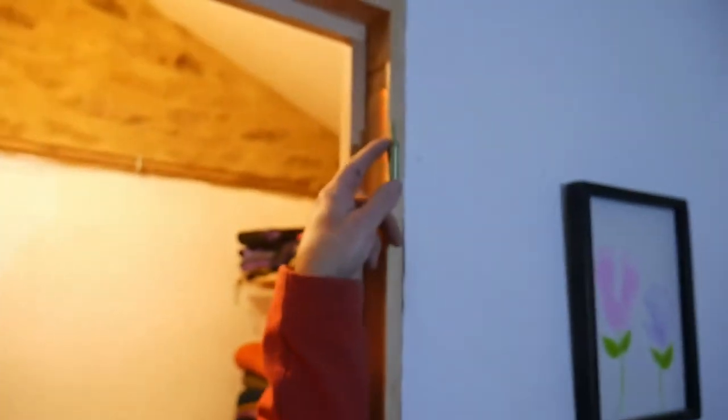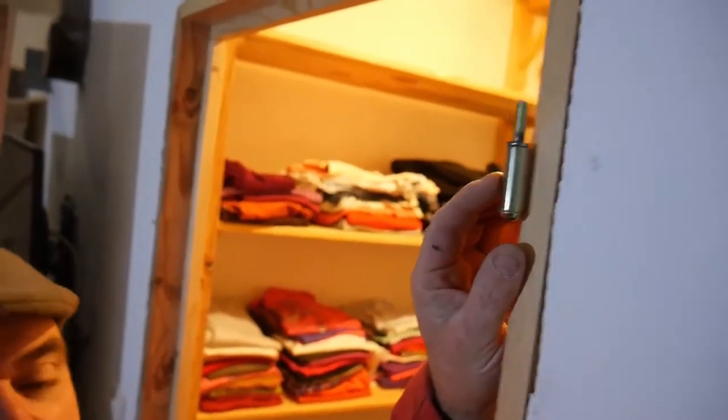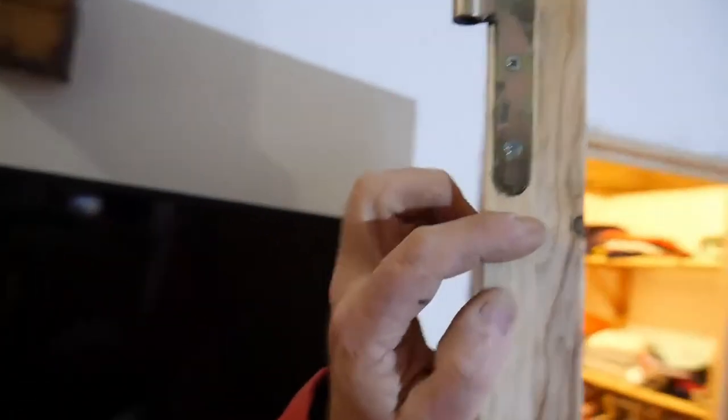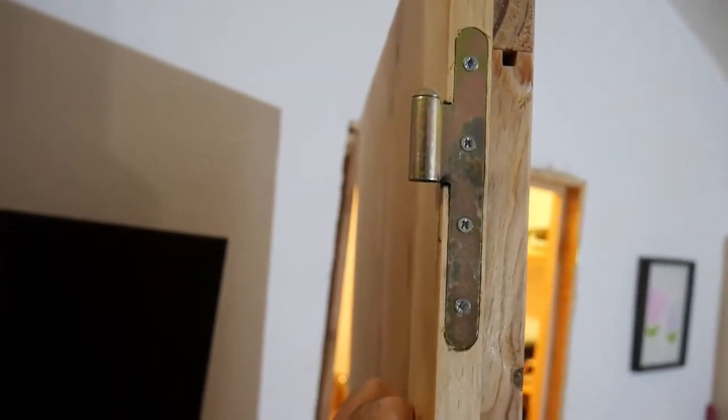So you can see there — you've got the pin for the door here, and then you've got the opposing part on the door itself. So you have a part of the hinge on the frame and that drops on top of that pin. So let's put the door back on.